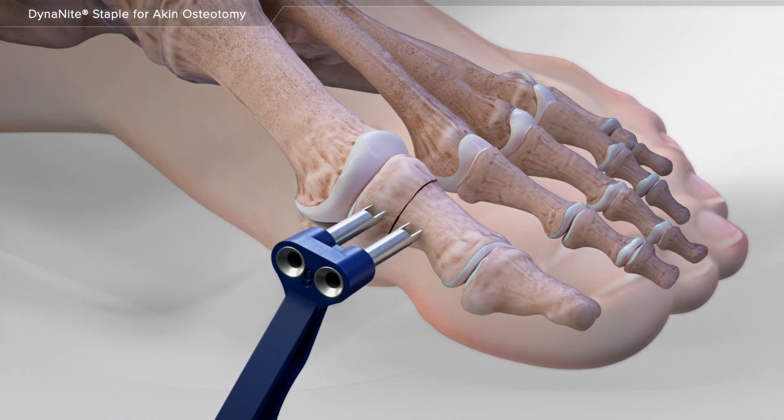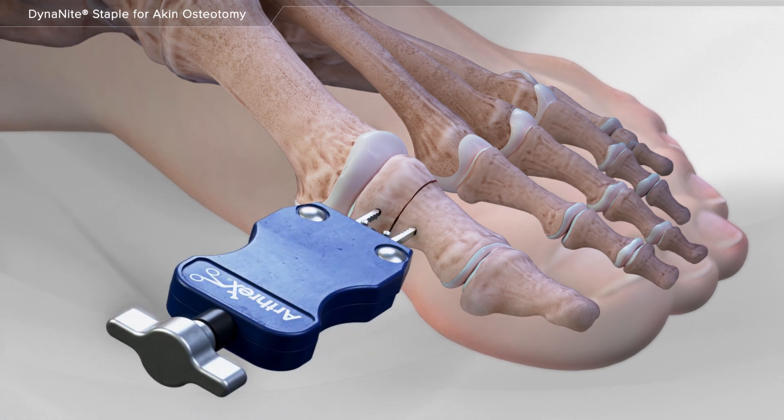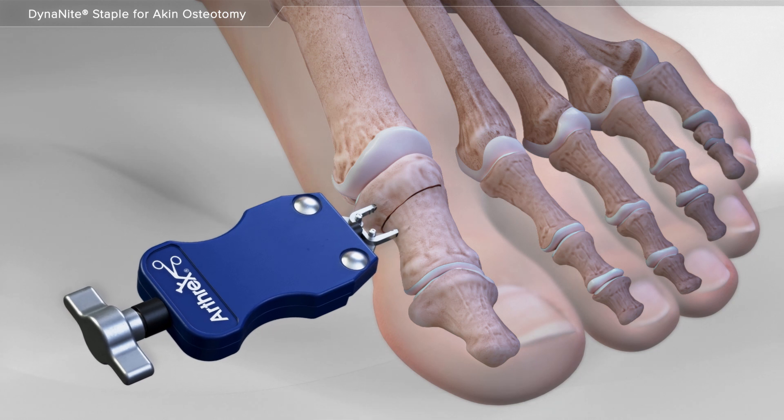Next, a series of special instruments are used to create holes in the bone. Then, the dynamite staple is placed into the drill holes and pushed into place.